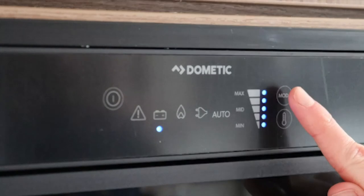The control panel for the fridge is on the front. Using the far right top button you can select through the power options. The battery icon is for 12 volts power supply whilst traveling only.